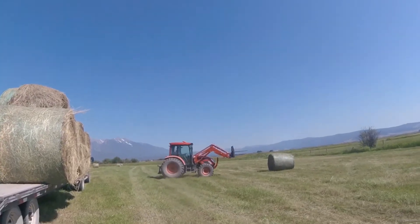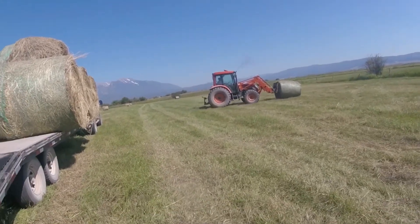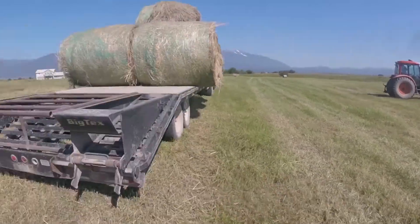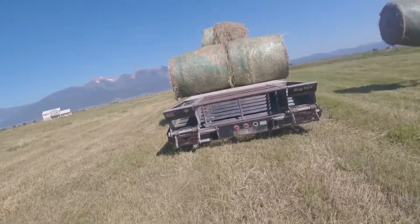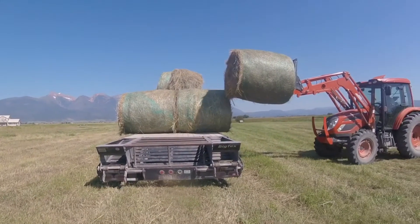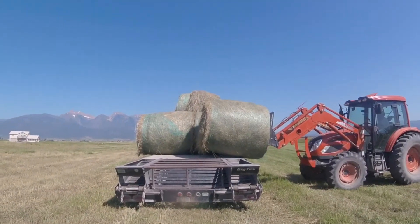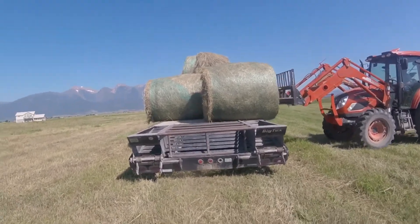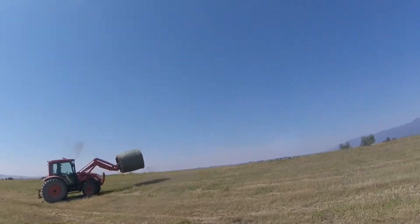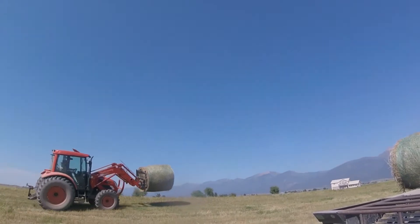We're here on the lake field. As far as loading goes, we're using the other tractor. And then at home, we're using our tractor to unload.